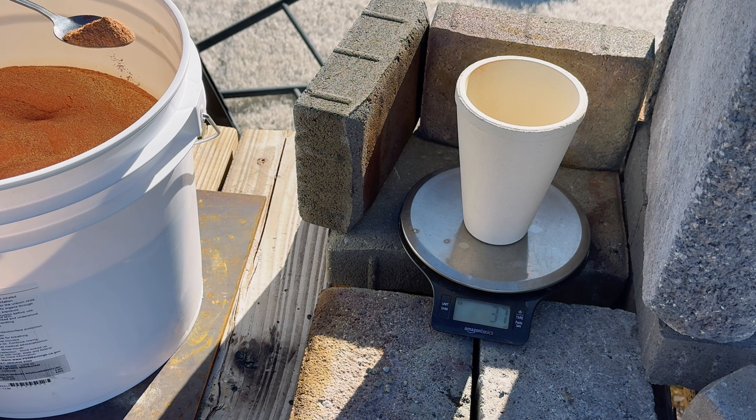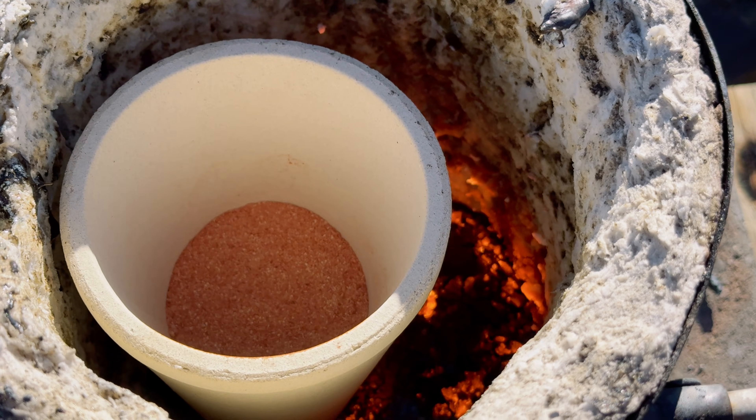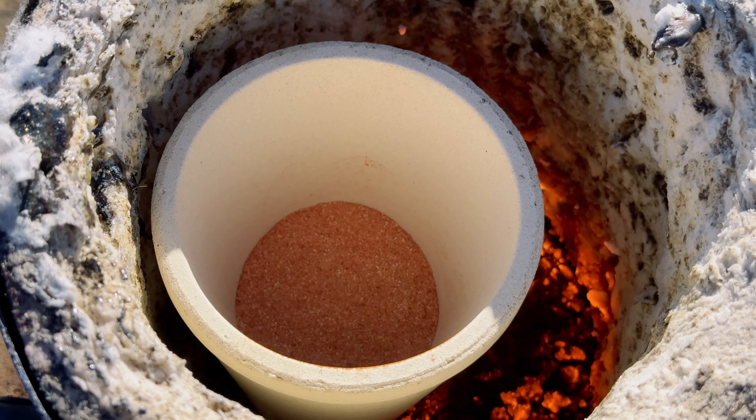We are going to start with 200 grams of sulfide complex fire assay flux in a brand new clay crucible. The purpose of this experiment is to find out if there is any gold or silver inside the litharge that is in this flux. We'll place the crucible in the furnace, fire it up, get the lead prill, and cupel it to see if we get any gold or silver. We have our charge in the crucible in the furnace and we're getting it up to 2,100 degrees Fahrenheit.